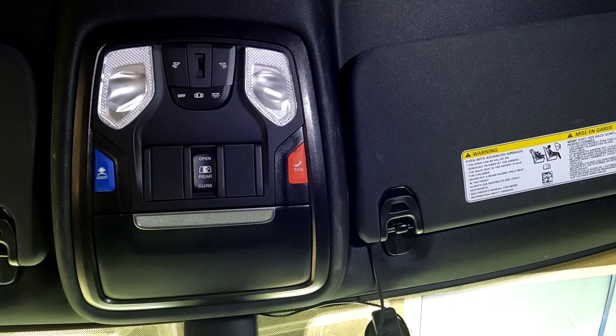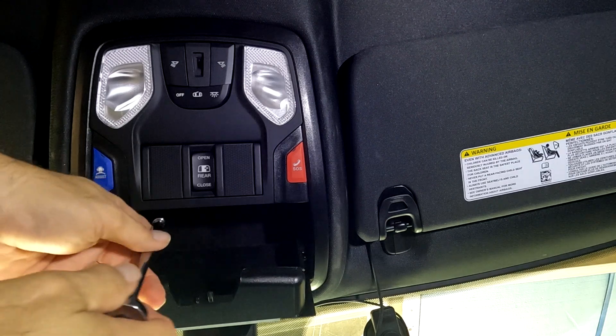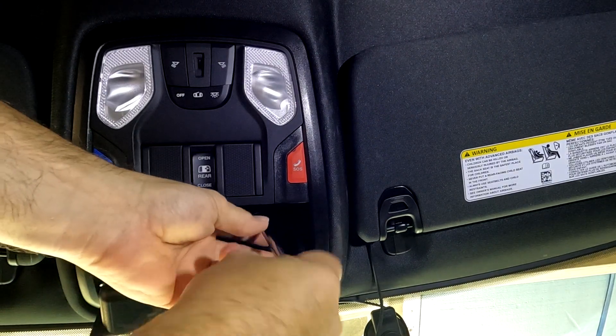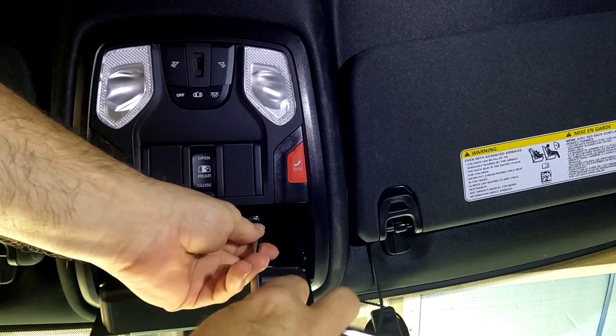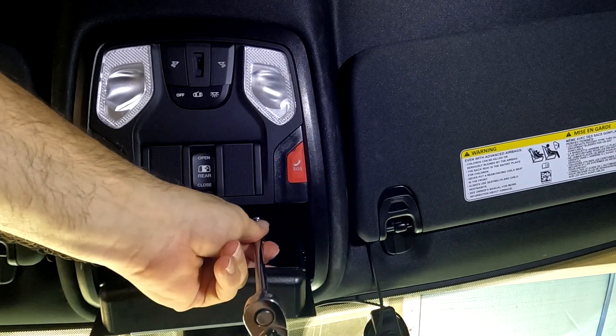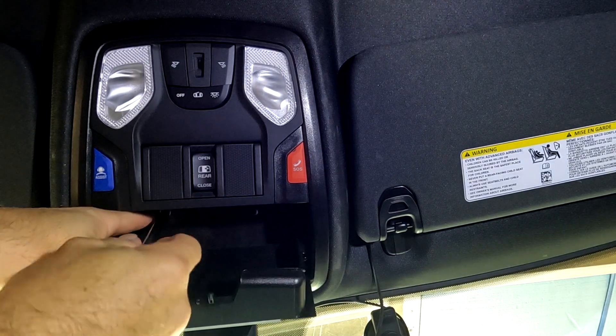In order to remove the overhead console, we're going to open up the glasses holder. Up inside there are two 8-millimeter bolts — it's hard to get the camera up in there so I'm not going to stick it up yet, but you'll see them, they're pretty obvious. Again, it's an 8-millimeter.